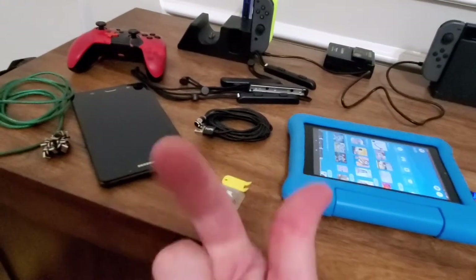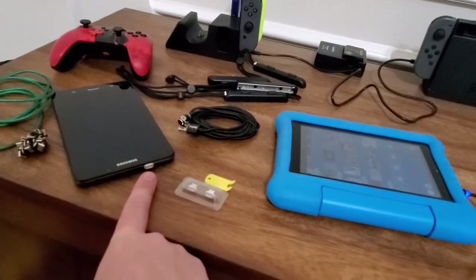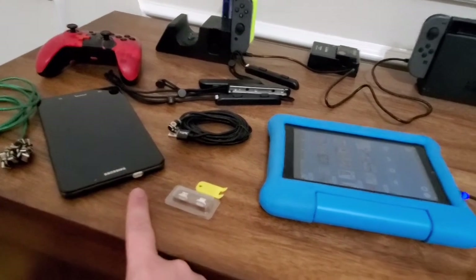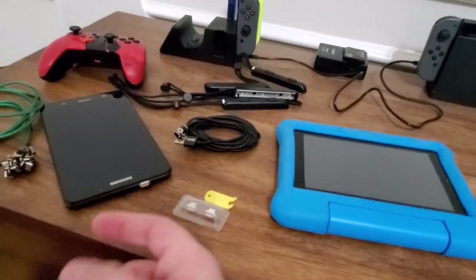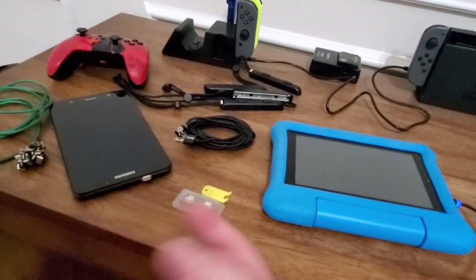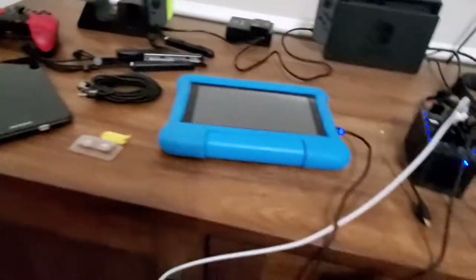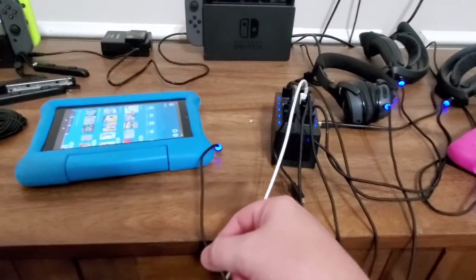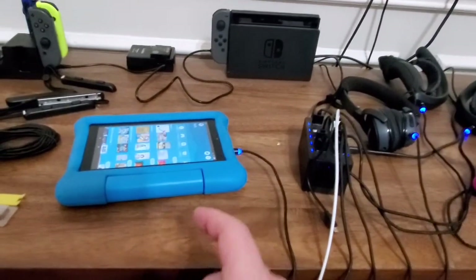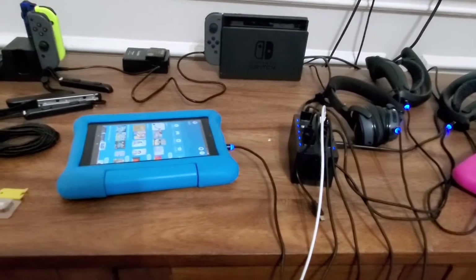The phone I'm recording this on is a Note 10, and I transfer all these videos over to my PC using magnetic USB 2.0 connections. I also have one in my car so my phone can act as a GPS. It's super nice because if you get a yank hazard, you yank it and it just attaches itself right back. If you yank it, it doesn't pull the device off the countertop and break it on the floor.